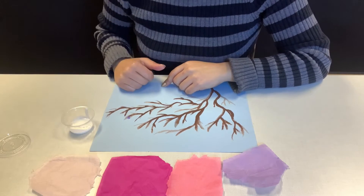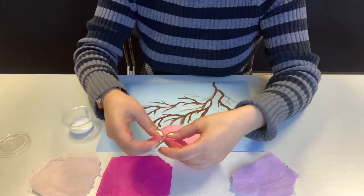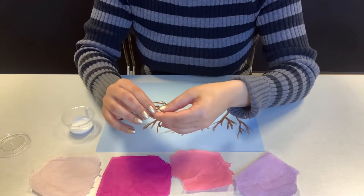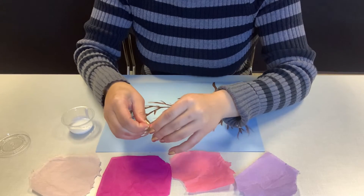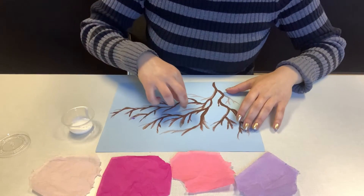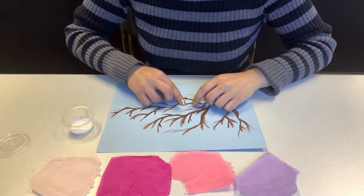The key is making different types of blossoms. The bigger your blossoms, the more tissue paper you want. A large crumpled piece will look more like an open flower. You want to put your big flowers near the main portions of your branch, because those branches have been out a while and they have big flowers.